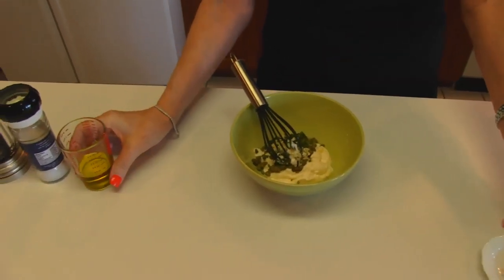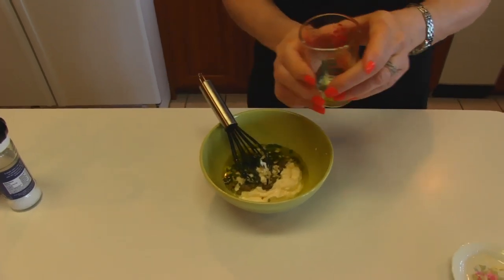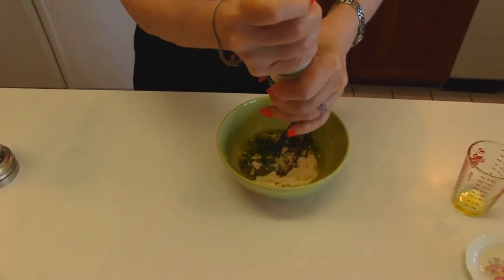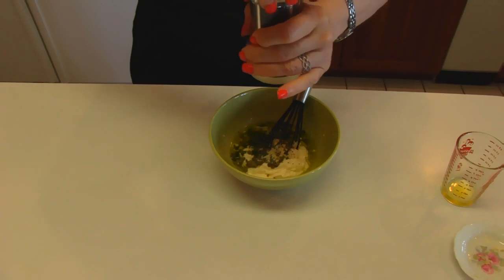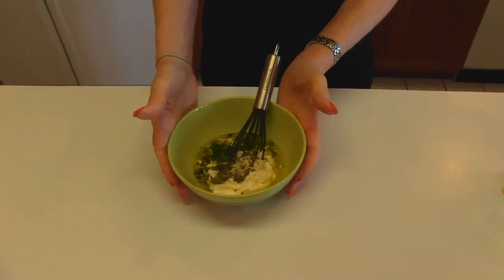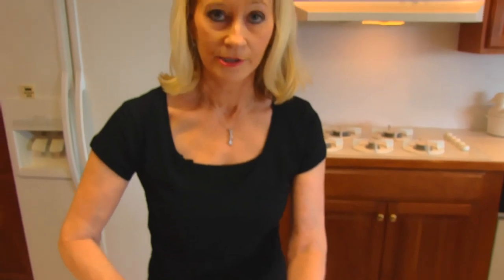Then two tablespoons of extra virgin olive oil, and then you need to season it to your liking with salt and pepper. I'm just going to put a little bit of salt and then a little bit of ground pepper. You can use table salt and regular ground pepper from your grocery store if you like. So those are all the ingredients — now we need to whisk this. It will take a while for it to come together and look really great, but I'll show you what we get in just a second.